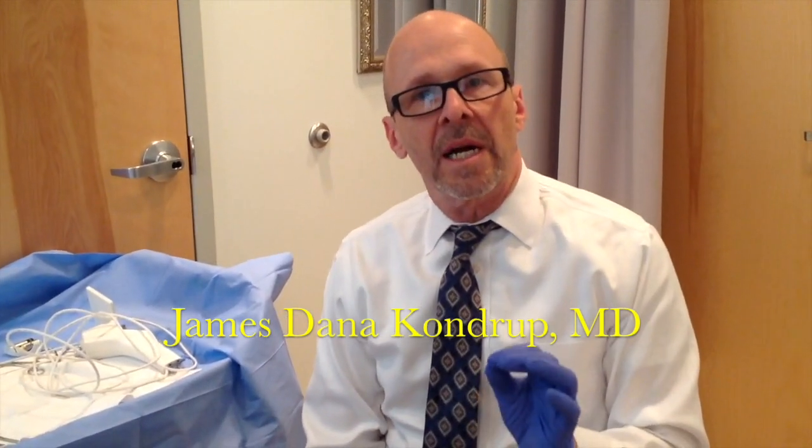Today we're going to be using the new Lina Operascope to take out an IUD. This is just a brief picture of the setup — this isn't actually sterile, but I'll show you what we do.